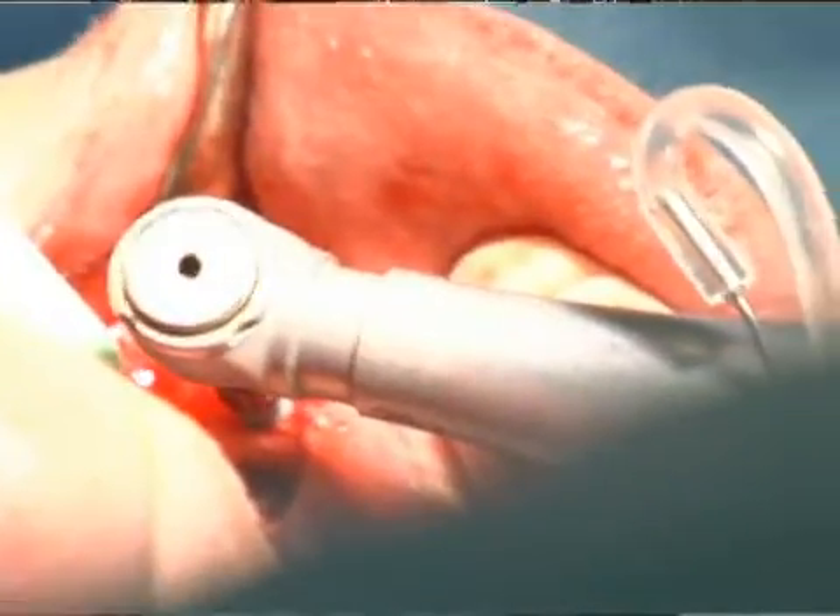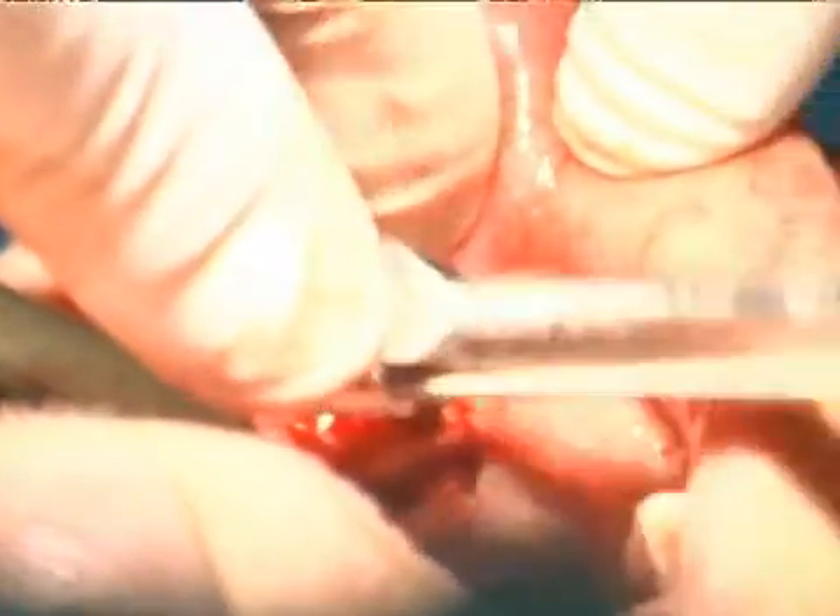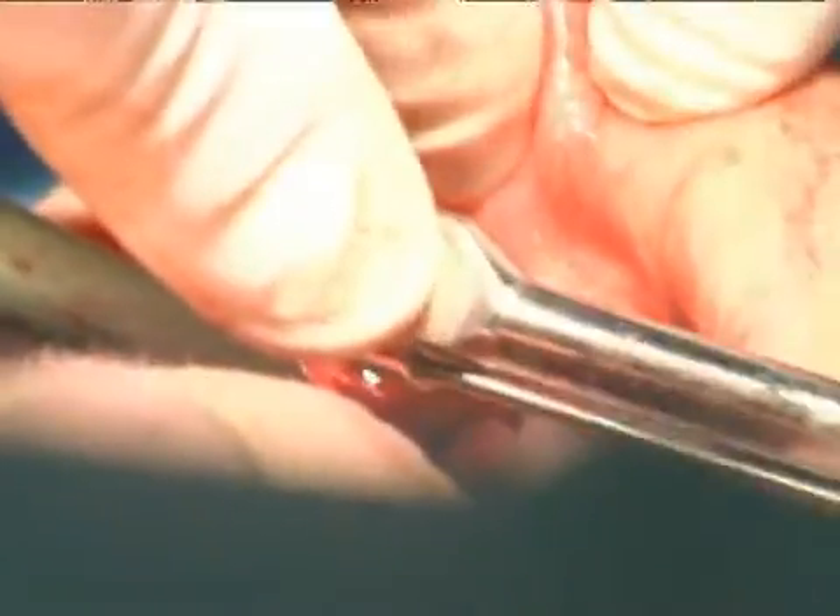we have a little torque wrench that we kind of go click, click, click until the implant is flush with the bone.